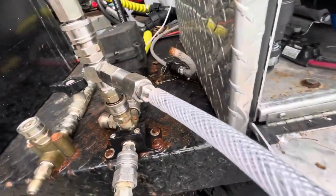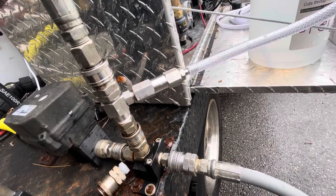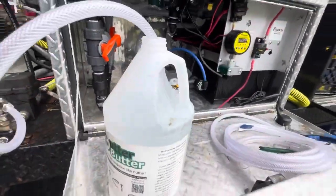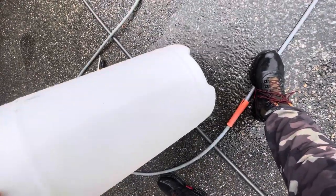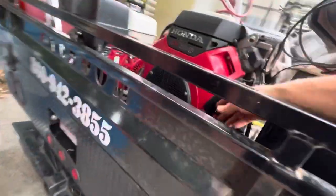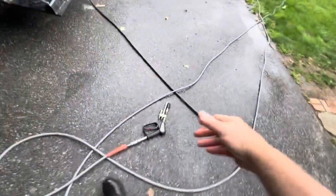Next test is the check valve from Southeast Softwash on the 1.8 GP Hydra injector. One gallon of water there, empty bucket here. Let's see what we get. M5.